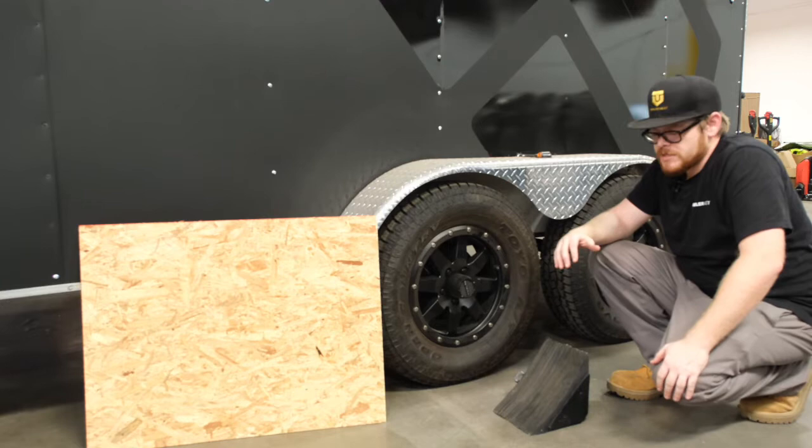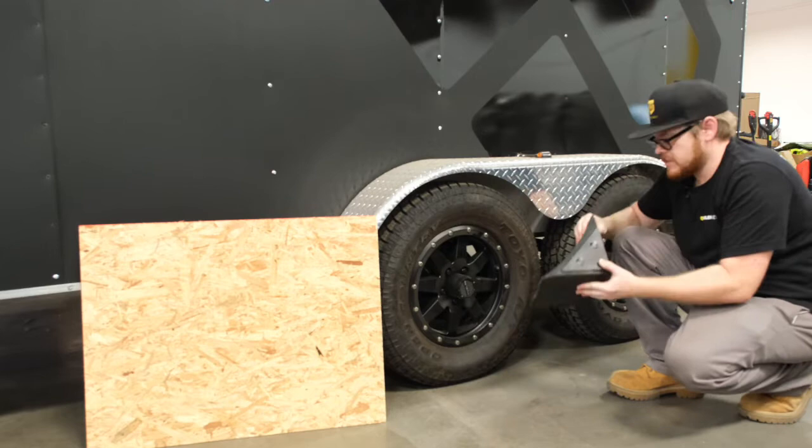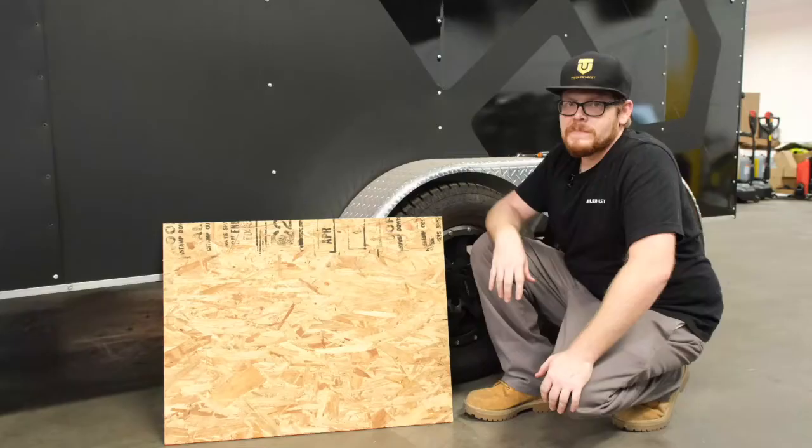Always keep in mind when using our trailer dollies: if you're not actually moving the trailer, always make sure you are using a chock to keep your trailer secure at all times.